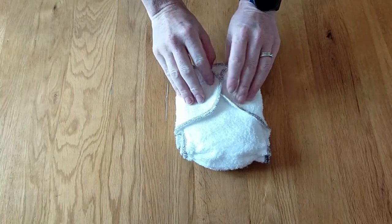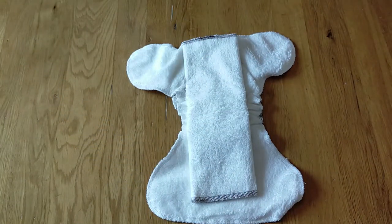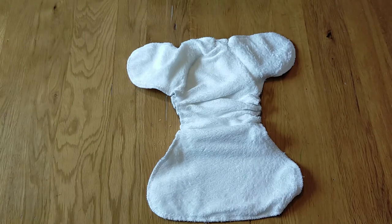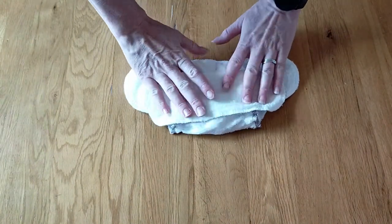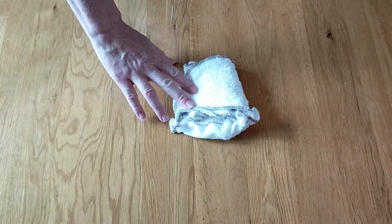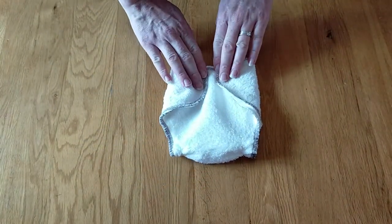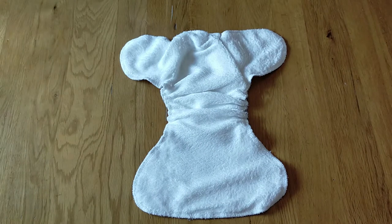Inside the nappy it also comes with a full-length insert. For a child at the lower end of the weight range — around four to seven pounds — you probably won't need this extra absorbency and can take it out. This allows you to shorten the nappy significantly so it fits smaller babies, even a premature baby as low as around four pounds. As your baby grows you can adjust the nappy to suit their shape and size, and if you need more absorbency — for example overnight — you can simply add the booster back in.